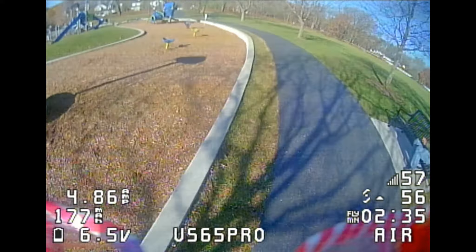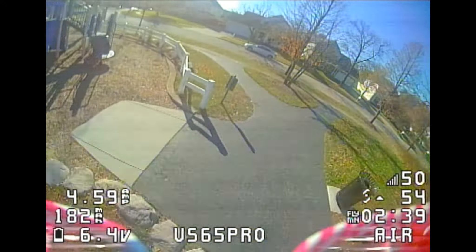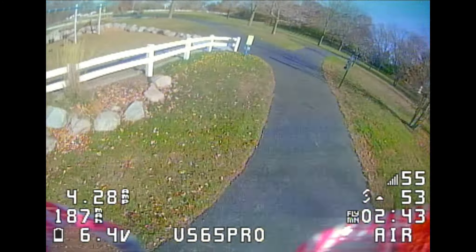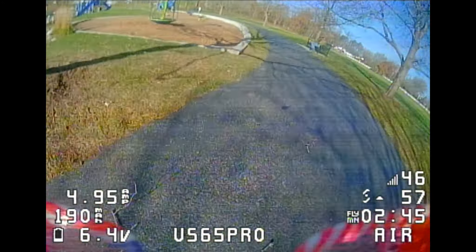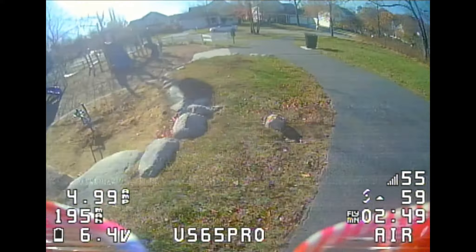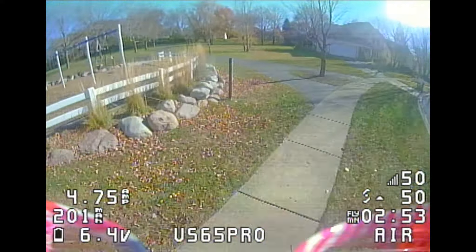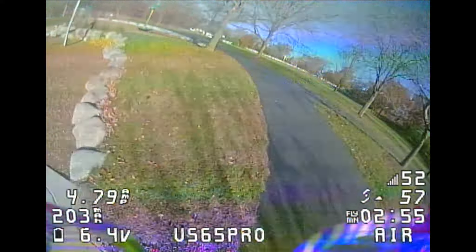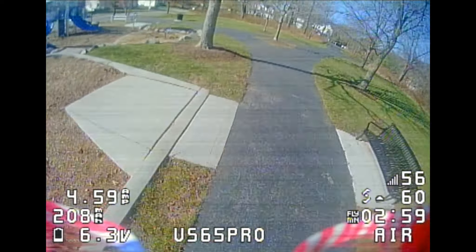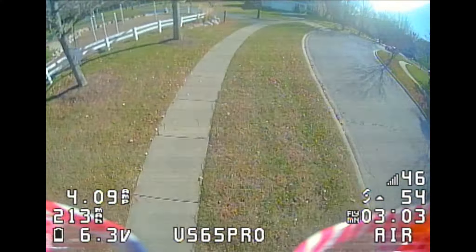We are now on the outside track going around the playground of the park. This is a 500-foot-long track, and again it's three continuous laps for the average speed. My times in the past from other tiny whoops have varied from 11 seconds up to about 19 seconds. With the US65 Pro I've been averaging 8 seconds per lap, which is my fastest three laps so far.